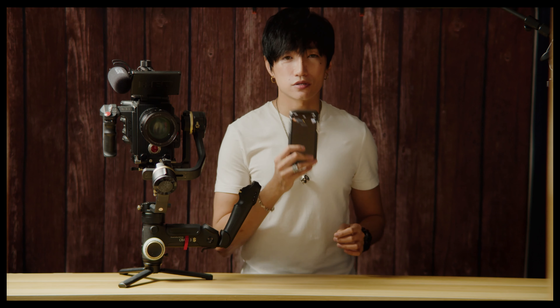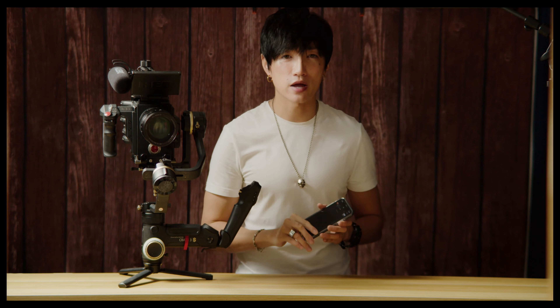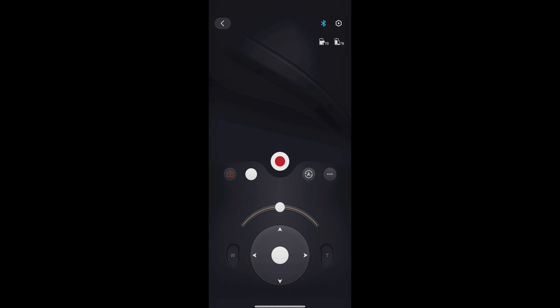The only thing you need to do is switch on your app and then adjust a few parameters and you're set to go. Launch the app and connect to your J-Ring Cream 3S. The only parameters you have to adjust are here, in motor calibration.